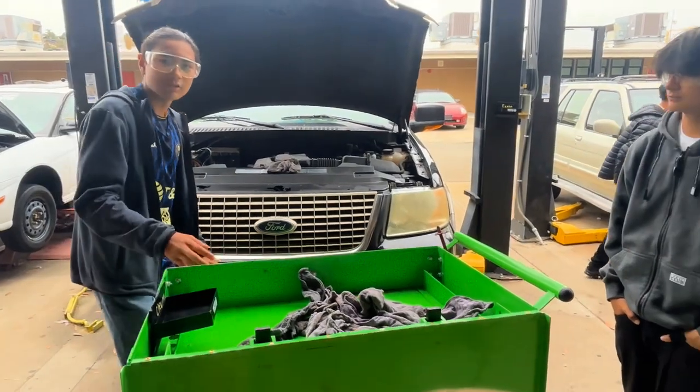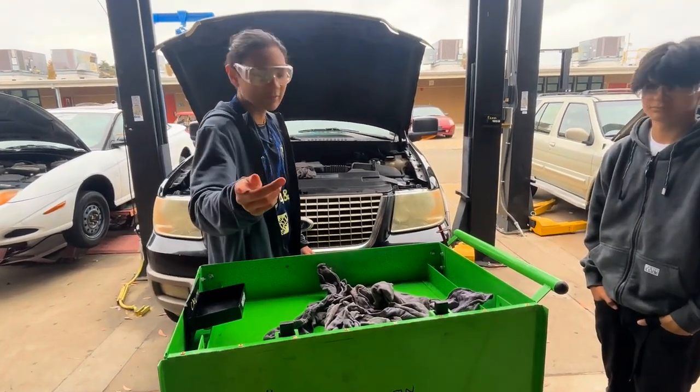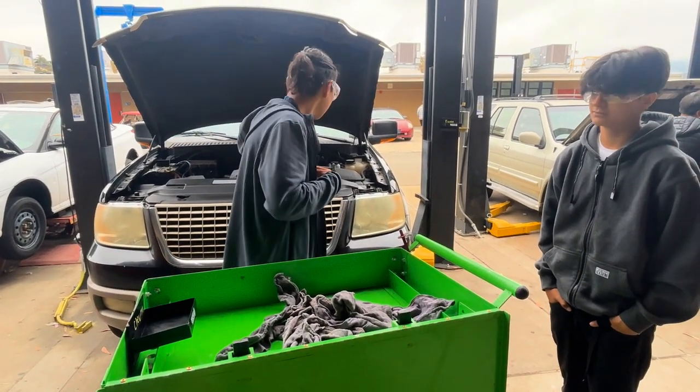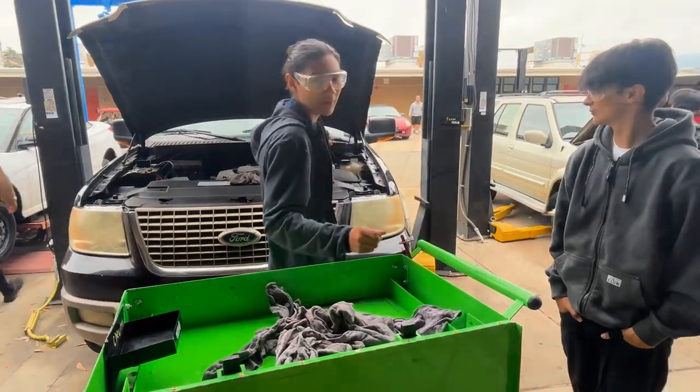Hello, we're going to be doing a transmission service on our Ford Expedition right here. We got Axel as the cameraman, me as the service tech, we got Ian as the editor, and inside the car we got Noah.